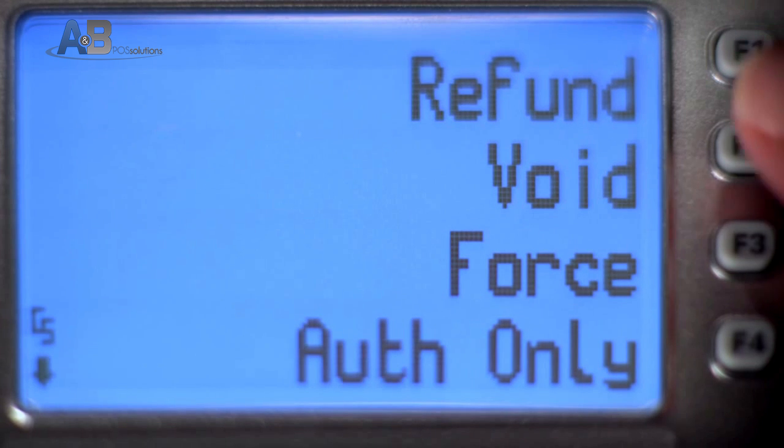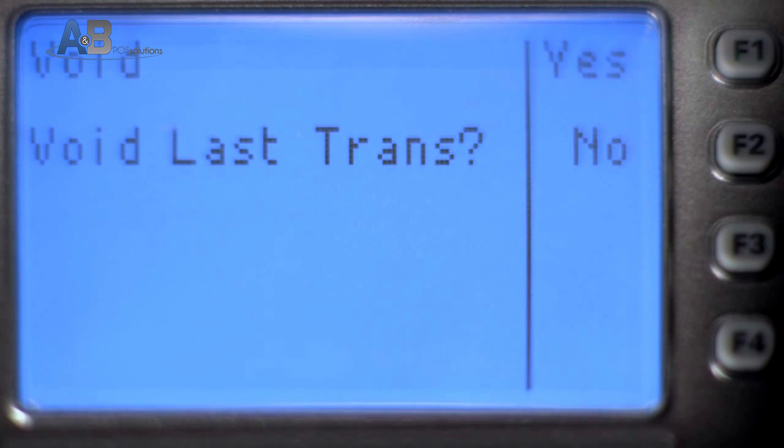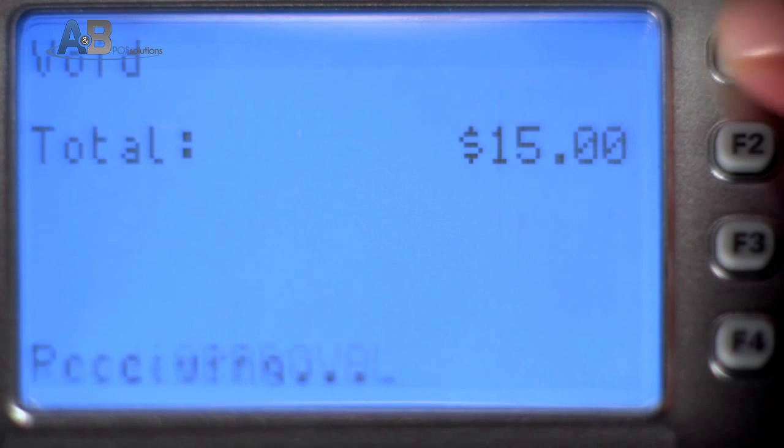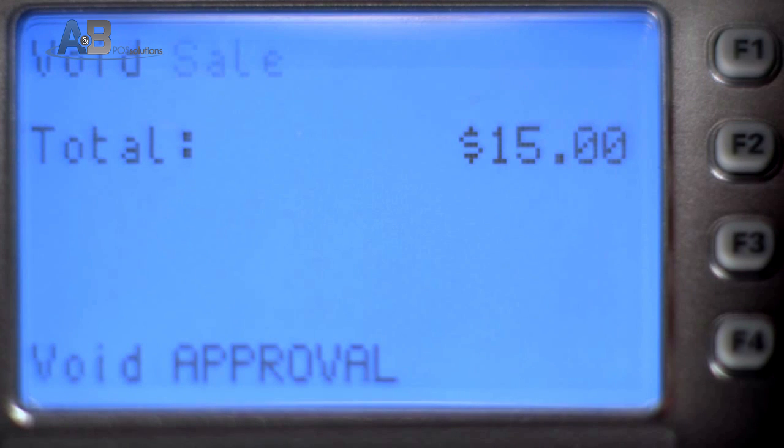Press the F key beside Void. Press F1 for Yes to void the last transaction, or No if you want to search for the transaction. Press F1 for Yes to confirm the void, or F2 for No to cancel the void.